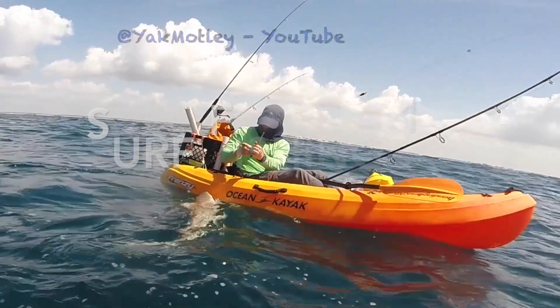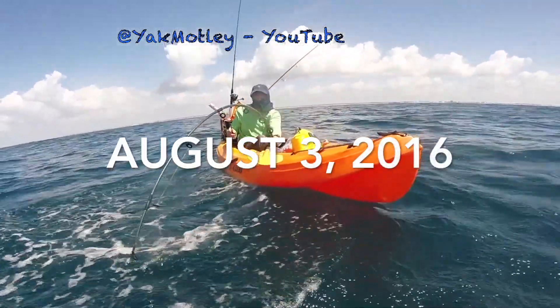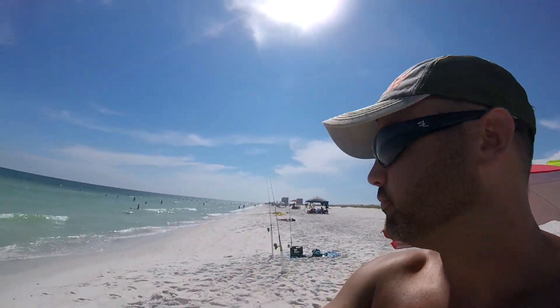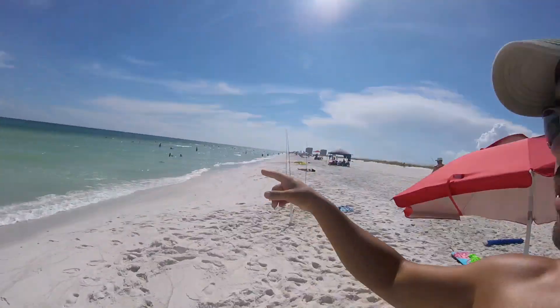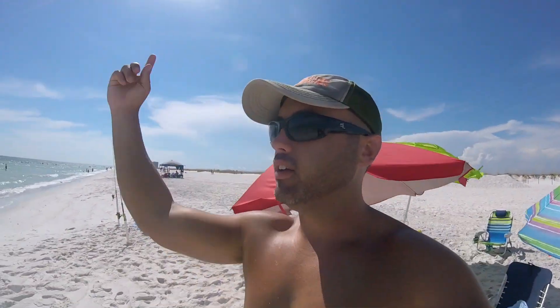I want to do a quick video on surf fishing — this is all my theory. Right now we got four holes out: three and then another one over there. We have two light rods short in the little rip right here with shrimp or a little cut bait, trying to catch some whiting or some baitfish. Then we're gonna have two big lines out past the sandbar for shark — one big piece of meat and another big piece of meat, maybe one further out.